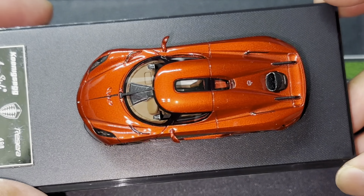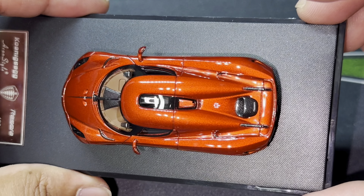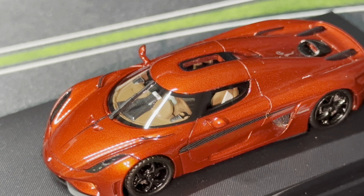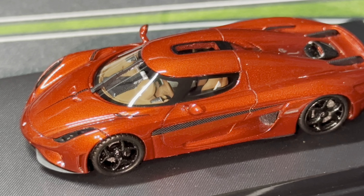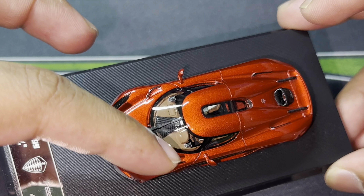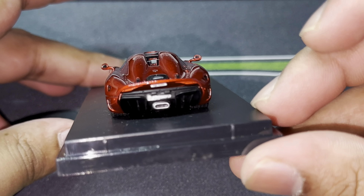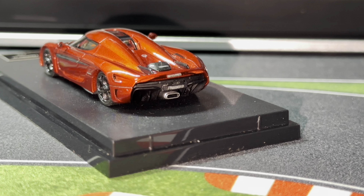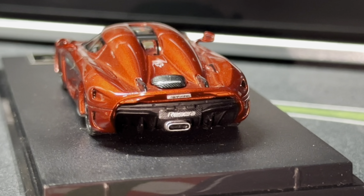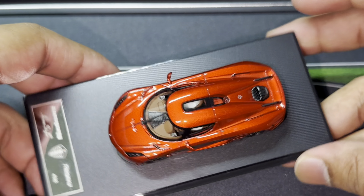If you look at the interior, here's where it gets very nice because they've added all the details, especially in the top right there. You guys can actually see the interior — it's a left-hand drive. You can see the steering wheel with that orange bit on it, and the center console right there as well, with all the detail information, which is a very nice little touch from Avan Style. At the rear of the vehicle, we have 'Regera' on the license plate, a centered exhaust pipe, a carbon fiber bit, and the wing that kind of extends up — it's a very, very nice car.